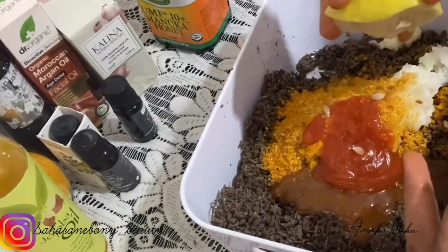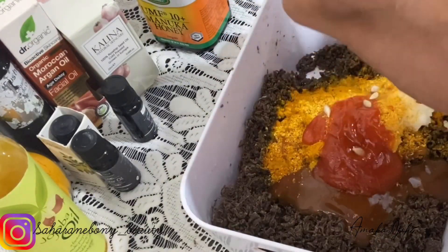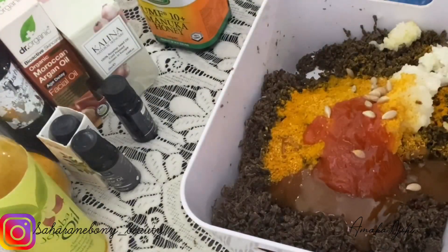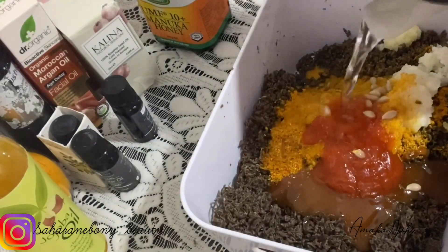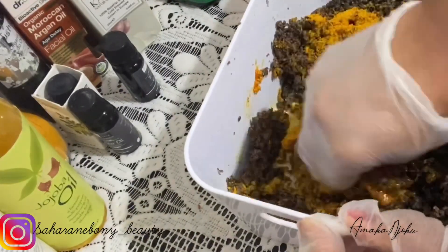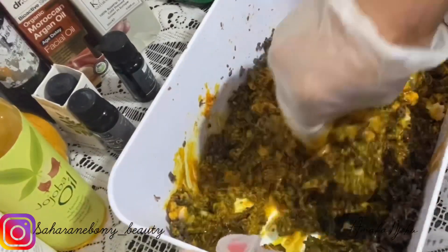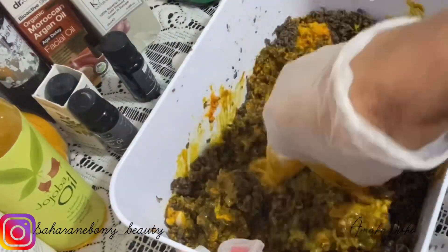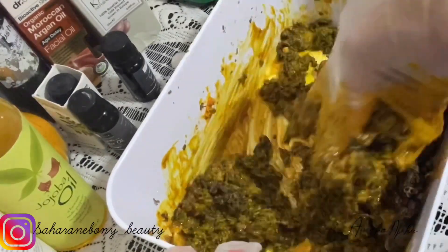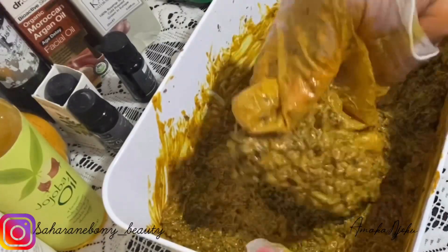All these oils I added are really good, but you don't have to add all of them — if you have just a few oils that will do. I'm going to add a little bit of warm water for easy mixing. Black soap can be a bit drying but is very good for your skin, which is why I added some of these oils. You don't have to add all the oils I added — any one you have will do, as long as it's a good oil that is not harsh to the skin.